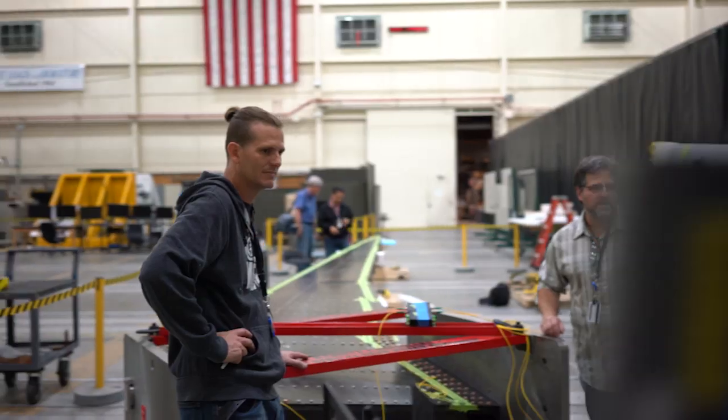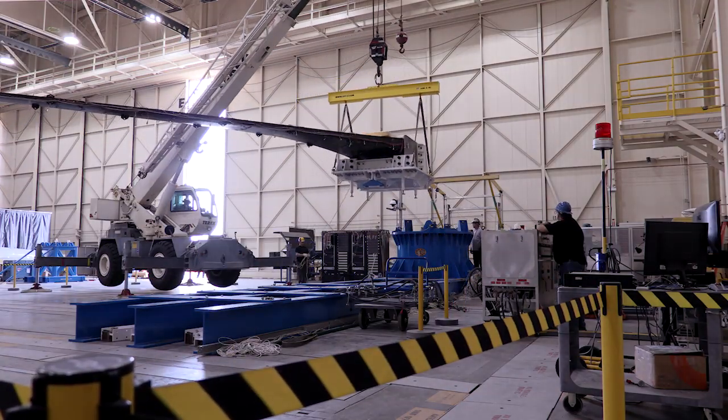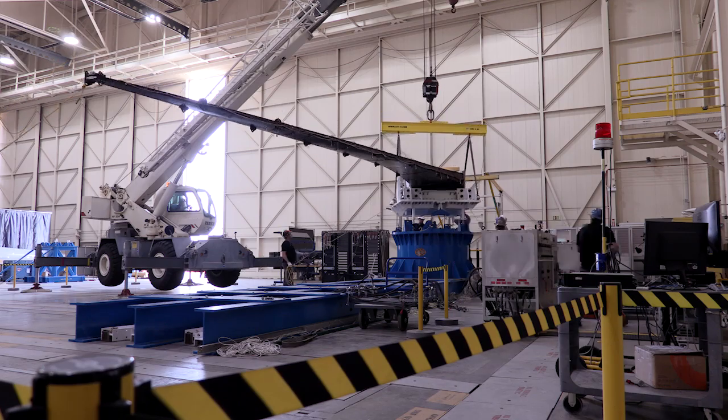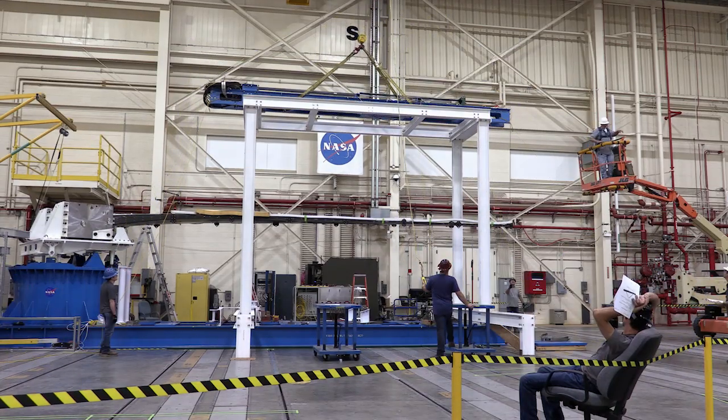For the last four years or so, the wing was fabricated by Aurora in Mississippi, and the wing was brought here over the last six months. We integrated it into our test fixture and used a hydraulic load control system to apply load at seven stations along the wing.